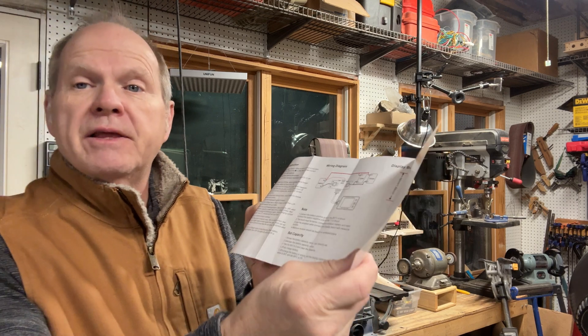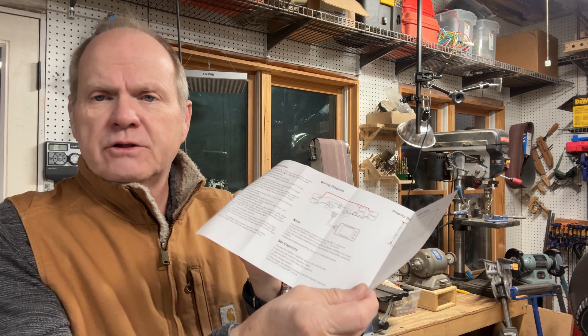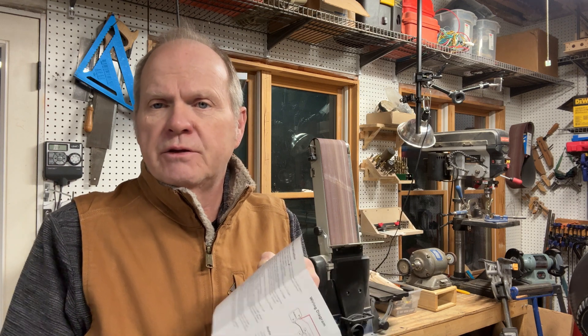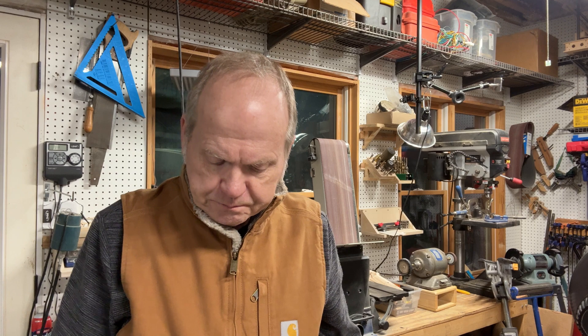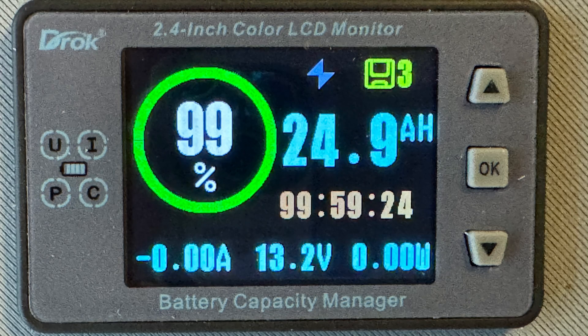You only really have to set a couple of things. You have to tell it what the state of charge is. The recommended way to do this is set up your charger on the battery, fully charge the battery so you're starting at 100%, and then enter in the amp hour capacity of the battery. With those things configured into the controller along with its measurements, it can then give you the state of the battery.